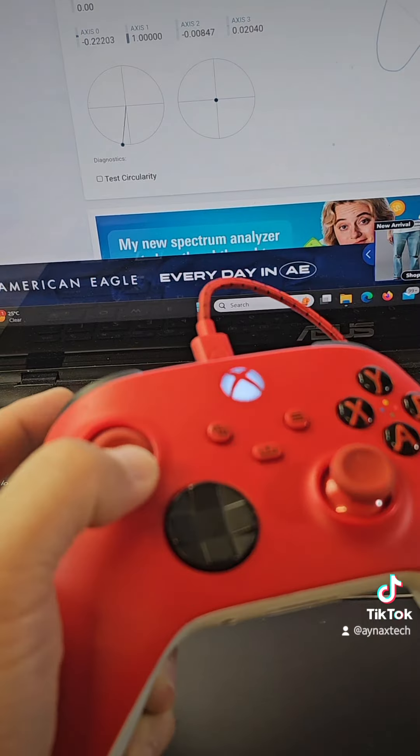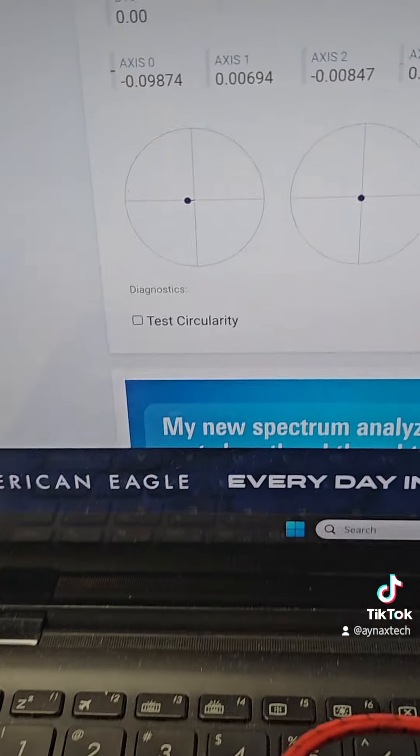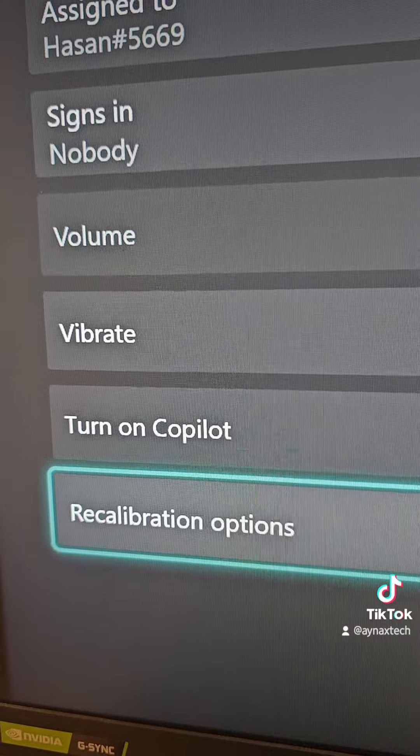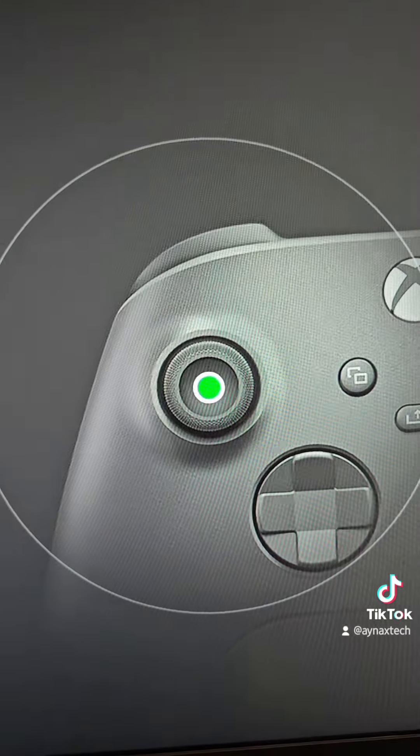Now it's working, but as you can see there's just a little bit of misalignment. Let's go to the calibration option — I choose the left thumb stick recalibrate and let's start.